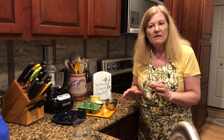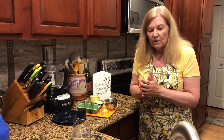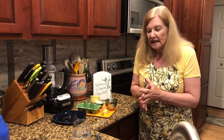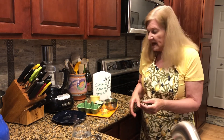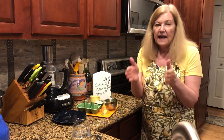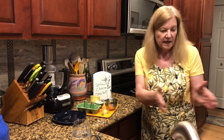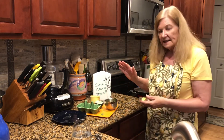A lot of people think omelets are a little too hard — out of the realm of what they can do. They have a bad rap for being too hard, but they couldn't be easier. Take that intimidation and set it aside.